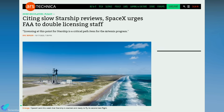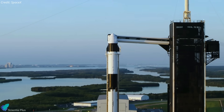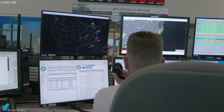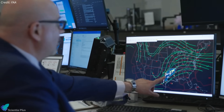Several senior SpaceX officials recently discussed with Ars Technica how working with the FAA has hindered progress on the Starship program, as well as advancements with the Falcon 9 rocket and Dragon spacecraft. While the officials commend the FAA's efforts with the resources available, they emphasize the need for a larger licensing team, especially for missions of national importance.